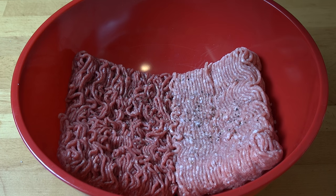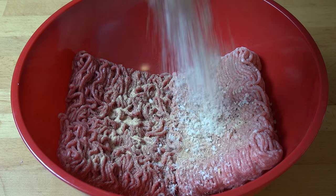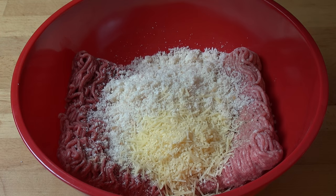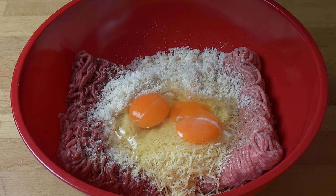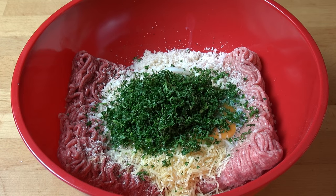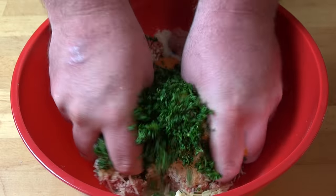One teaspoon of garlic powder or dried garlic. One cup of fresh breadcrumbs — I just put two slices of sandwich bread through the food processor until nicely crumbed. A quarter cup of grated Parmesan cheese, two eggs, half a cup of milk, and half a cup of freshly chopped parsley. Using clean, wet hands, we're just going to stick our hands in and start smushing everything together.